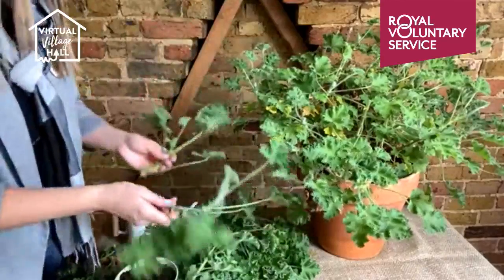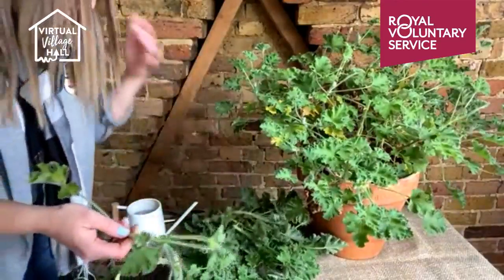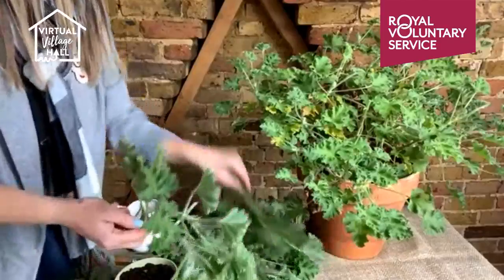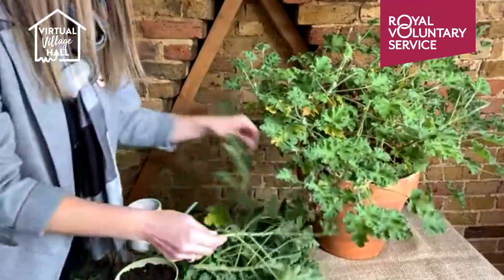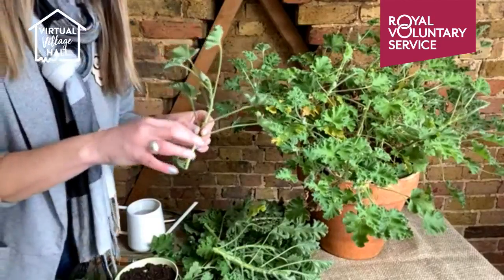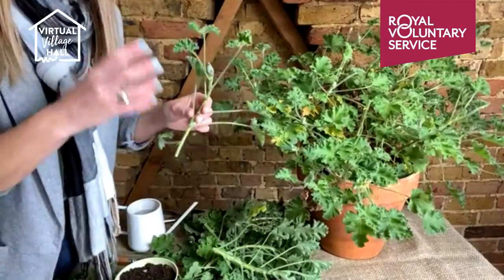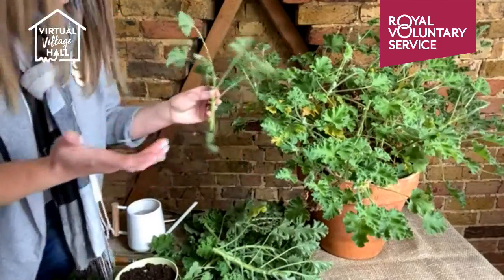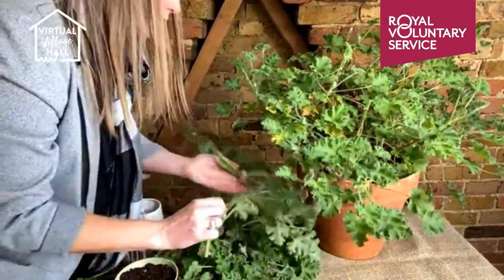Another thing you can do is take cuttings. Technically we're a little bit late in the year to do this, but with all these stems and leaves it seems a shame to throw them away. The best times are mid-spring or early autumn, but I'm going to give it a go — what have I got to lose? If you'd rather wait, save the video and play it again at the right time of year. I'm just going to pick through for a really healthy looking stem.